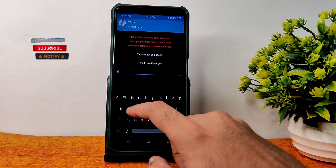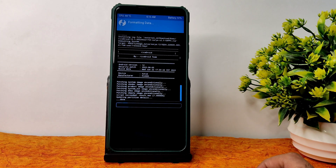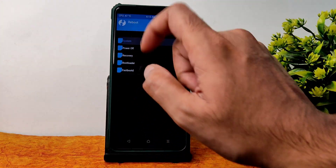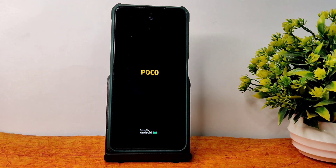The ROM zip file has been flashed successfully. Go back to the home section and select Wipe, then select Format Data and type 'yes' and press the tick button. Done. Go back again to the home section and select Reboot, then select System. It will reboot into the ROM — the RiceDroid latest version for Poco X3/NFC. Follow the same method using the same links for the ROM zip file.